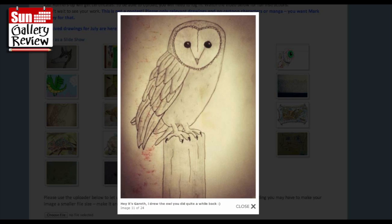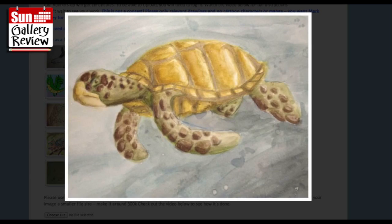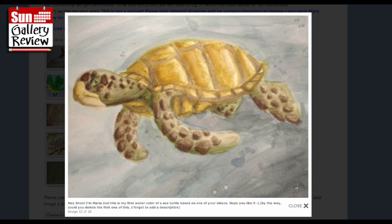Gareth, I drew the owl you did quite a while back - that's lovely, isn't it? And hey, I'm Maria - this is my first watercolor of a sea turtle based on one of your videos, hope you like it. I do, it's gorgeous.